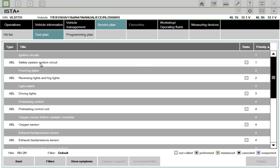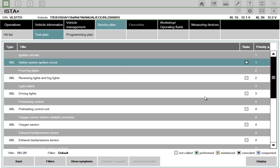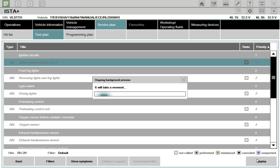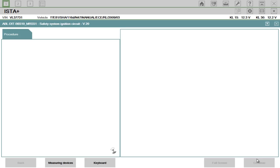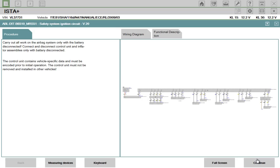Let's just stick to the top here — safety system, ignition circuit. So you'd highlight that and display it, and then what this would do is give you a bit more information about this issue, including wiring diagrams.